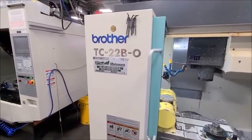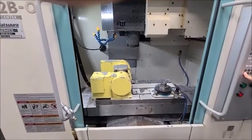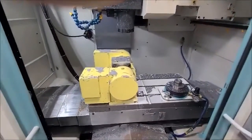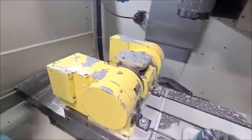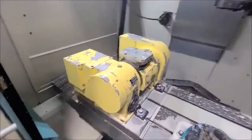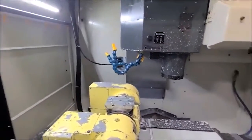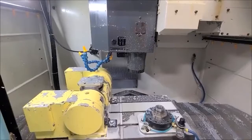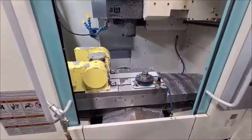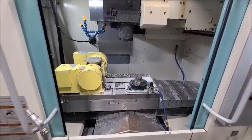This is the Brother TC-22B 5-axis Machining Center Drill Cap Center. It has a Niken 2-axis, and the spindle pulls on the spindle.